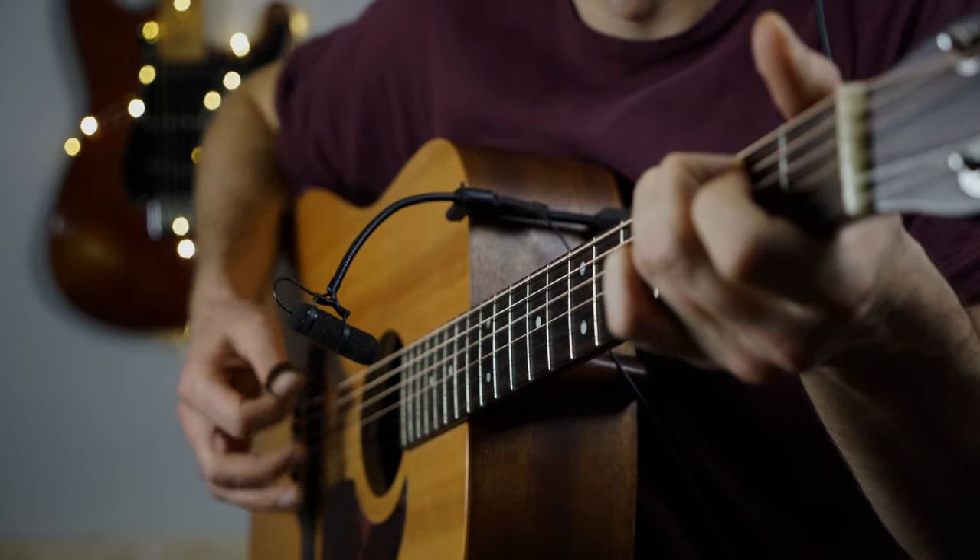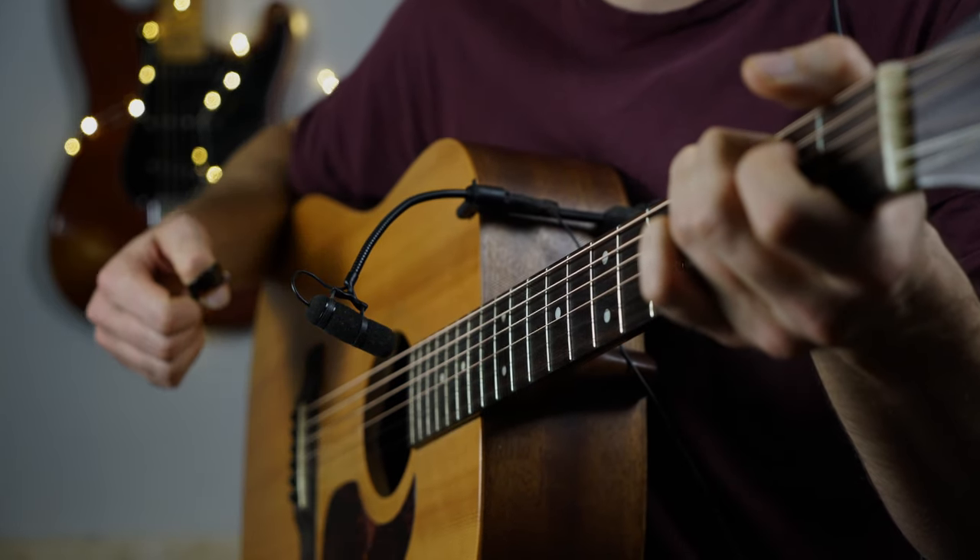Hi everyone, my name is Matthias. In today's video I will show you a quick trick you can use to add some colors to the original basic chords that you already know.